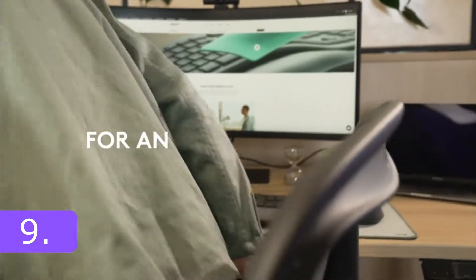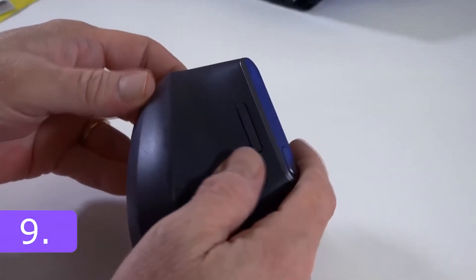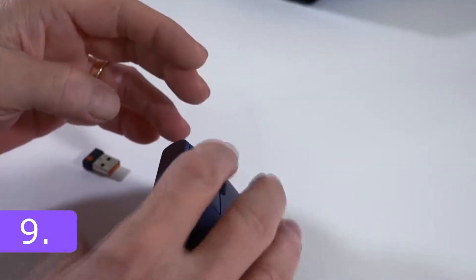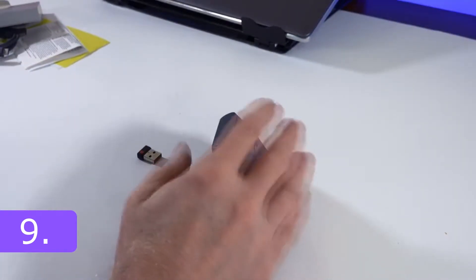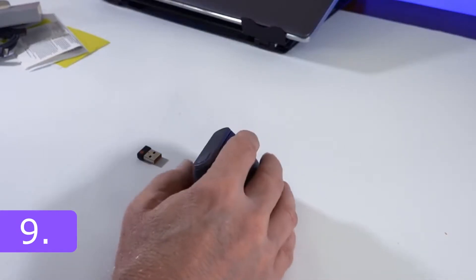Did you know there are different types of mice, not just the normal flat ones? Let me tell you about the Logitech MX Vertical Wireless Mouse. The main purpose of this mouse, made by Logitech, is to relieve pressure on the wrist and forearm. It has a 57-degree tilt. The MX Vertical can be a good option if you want to try a different format than the conventional mouse, though this design may not be ideal for everyone.